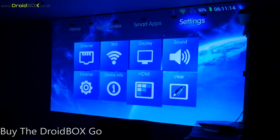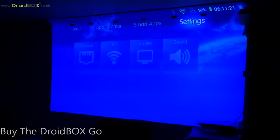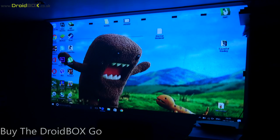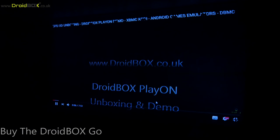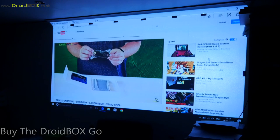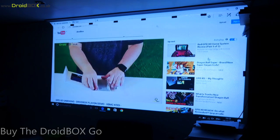Next we'll show the HDMI input, which you can use to plug in devices such as your PC, laptop, or games console. To do this you click on the HDMI button and it will switch over to your input. Here is the laptop — we'll just show you a quick demonstration with YouTube, put it full screen, and it plays perfectly fine on there.